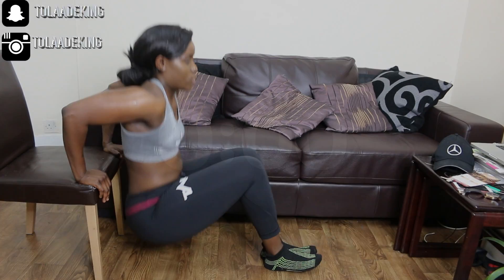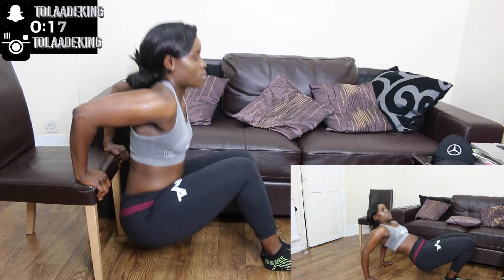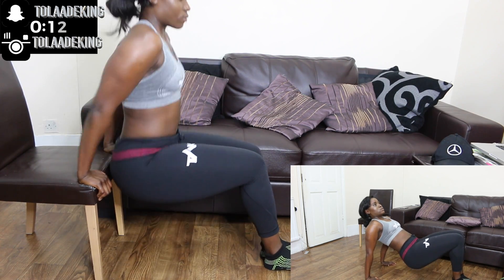Now we're going to work our triceps. If you have a chair, you can do it as shown in the full image. If you don't have a chair, you can follow the video on the bottom of the screen. There's no excuses to work your triceps — there's always a way.